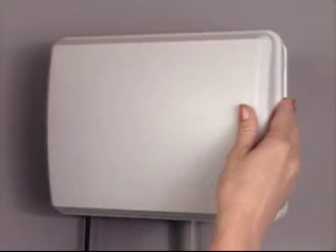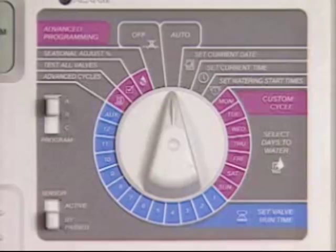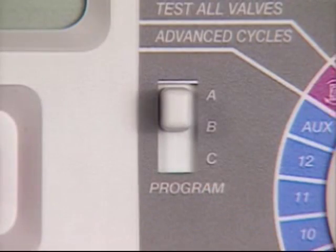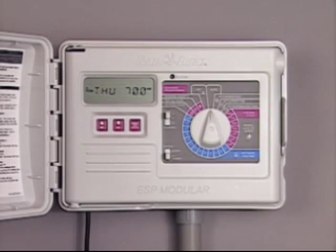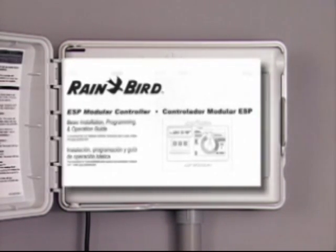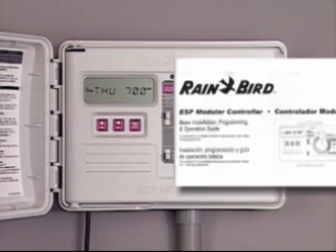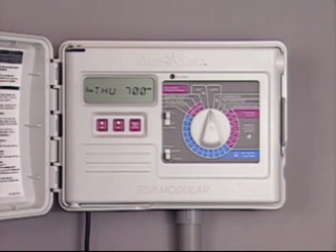Your irrigation system has been fitted with Rainbird's ESP modular controller. When the timer was installed, it was programmed to meet the existing needs of your landscape, but these requirements may change. You'll find detailed programming instructions in the operating manual that came with your controller and on the Rainbird website. If you still have questions, please call your Rainbird irrigation professional.